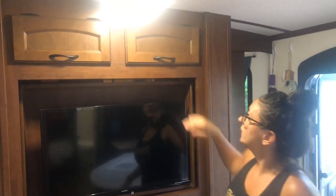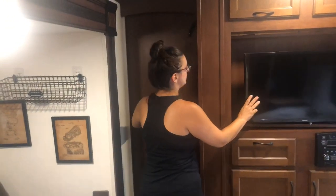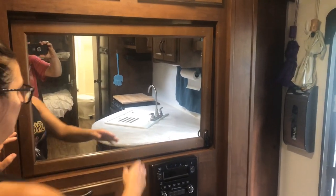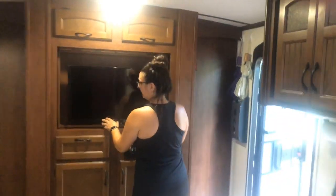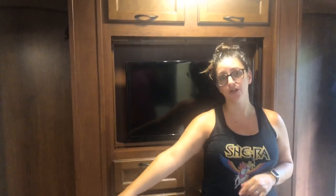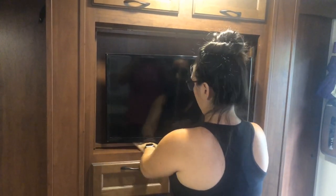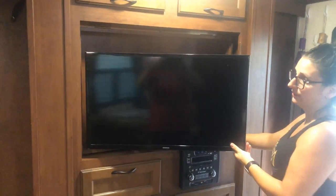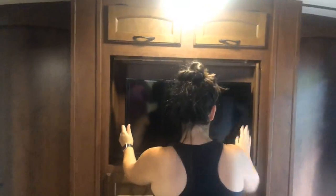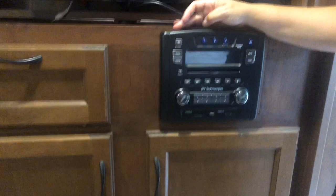There's some storage there and the TV flips around so you can watch it from the master bedroom. We changed the mount because having it flush against the wall wasn't comfortable, so we got a retractable mount that comes out and pivots. We also upgraded the stereo system to a brand new IRV 34 — you've got the radio, Bluetooth, DVD, the standard stuff — but we wanted 2019 equipment in our 2015 RV.